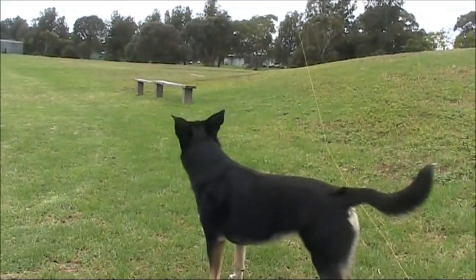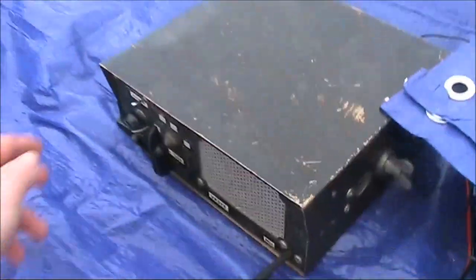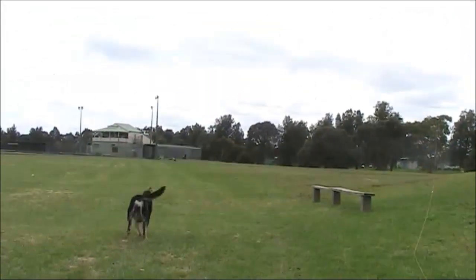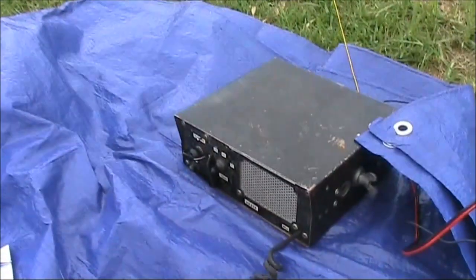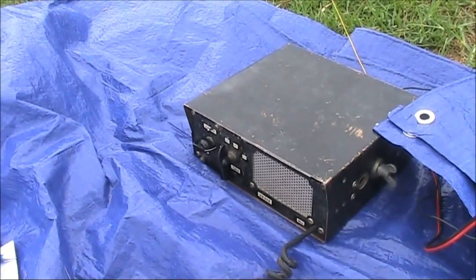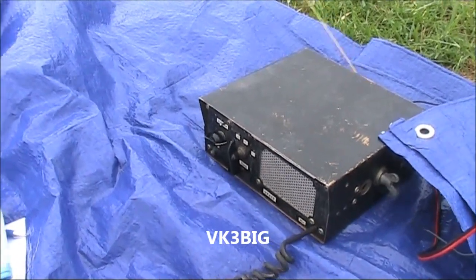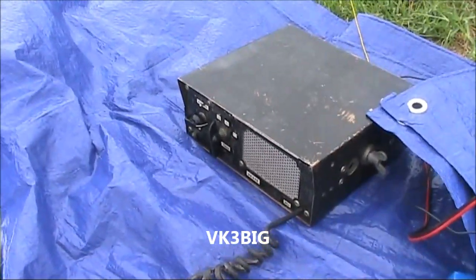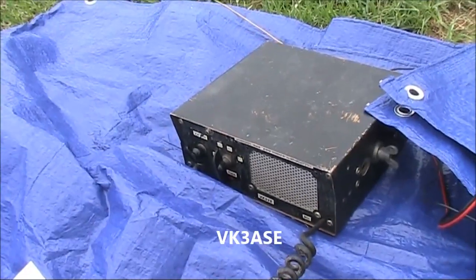VK3YE portable VK3BIG. Coming in well over 9 at times and then other times disappears altogether with the kite going up and down. I've been listening for a while — into an improvised antenna in Geelong. I can hear all the other stations too, like Eric and Laurie, but yours is the strongest, then Clint's the next strongest. It's pretty much straight across the bay.